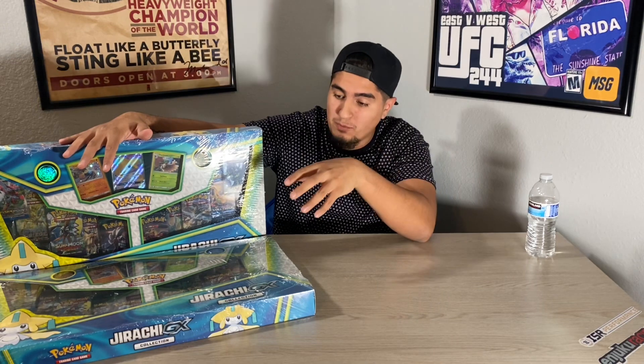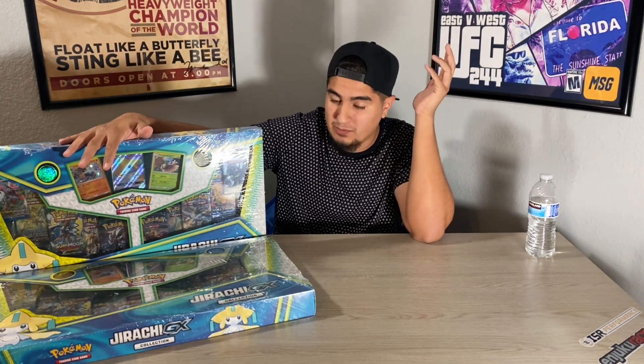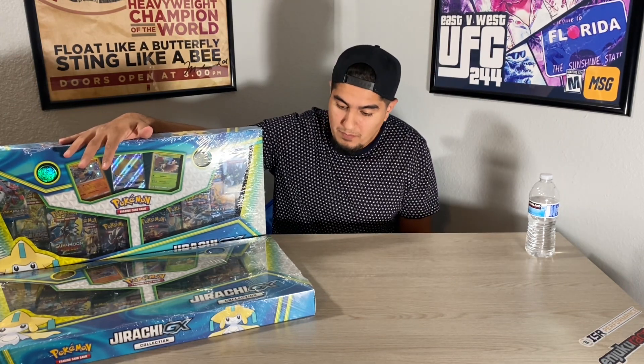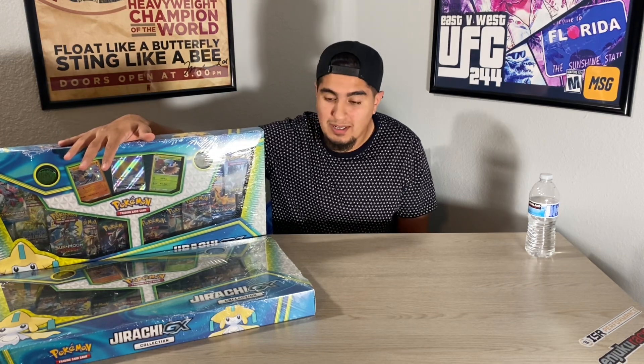I actually copped a couple boxes and we're just going to get into it. I got two boxes to open. It's actually a cool box. You get 10 booster packs, the one promo Jirachi GX Full Art, and then you get two holos. Pretty good deal for $20. My brother, my sister, and my brother-in-law opened theirs and the pulls weren't that great, but hey, everyone's either lucky or they're not, so we're going to go ahead and rip these boxes apart and see what we pull.